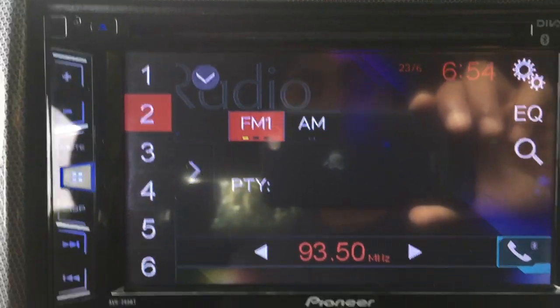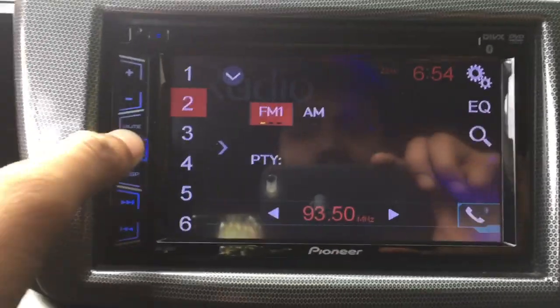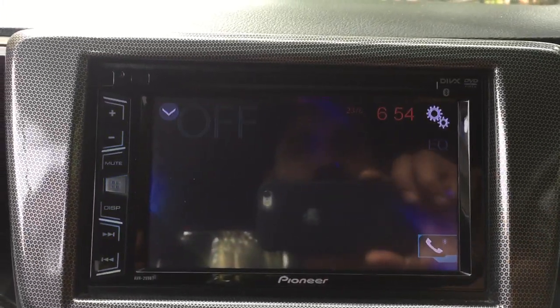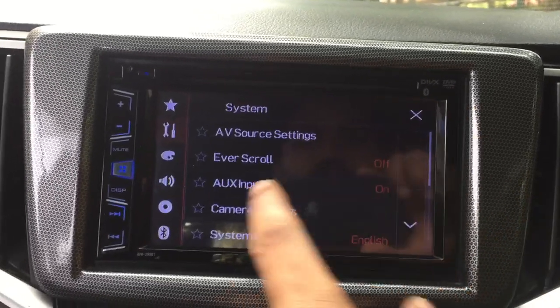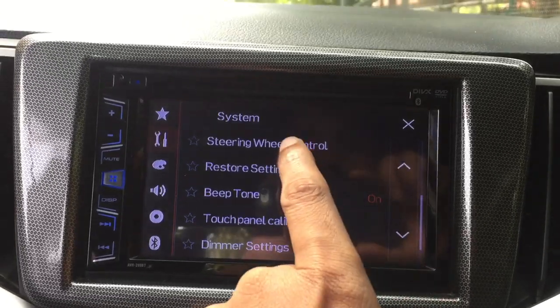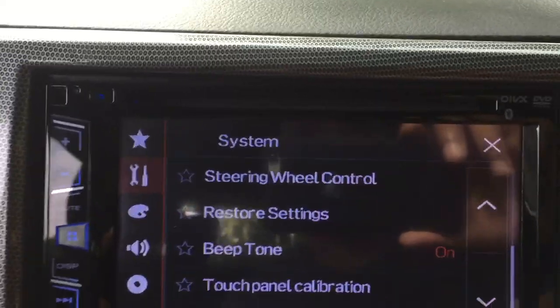...car stereo. To turn off the car stereo, press the menu button here, then choose the off option. Now this car stereo is off. Again, go to the settings, scroll down — you can see the steering wheel control option is now enabled.